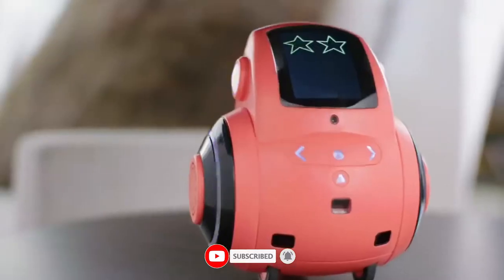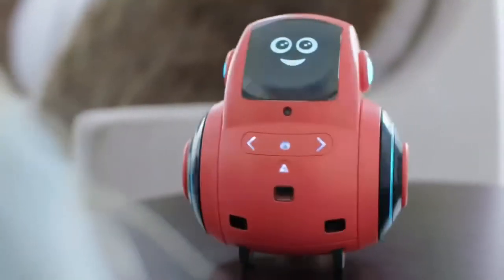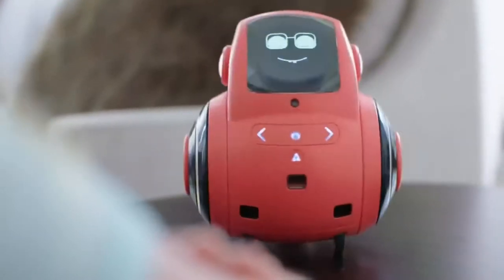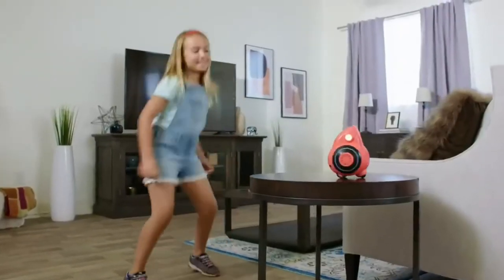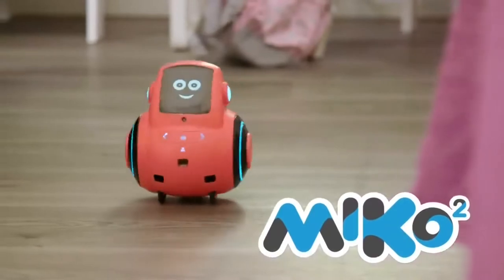Miko can also play music, dance, tell stories, solve puzzles, recite rhymes, share fun facts, and even do the moonwalk. Equipped with an emotional intelligence engine, Miko detects, remembers, and recalls the child's moods, growing with the child through every interaction.